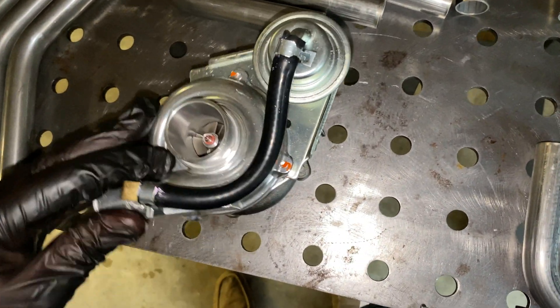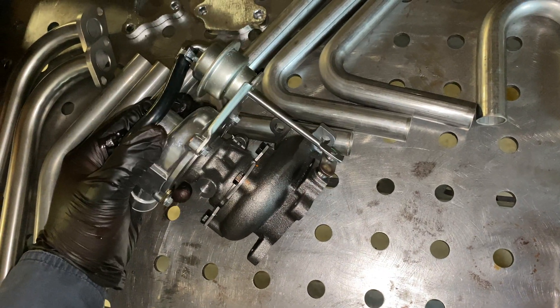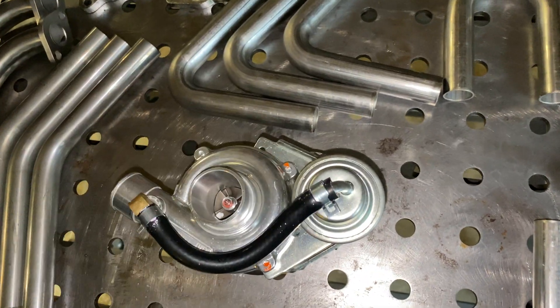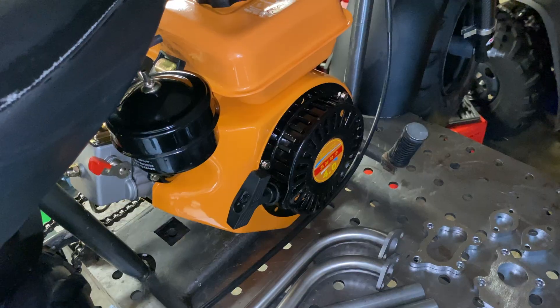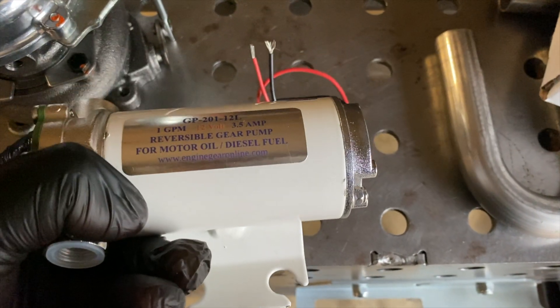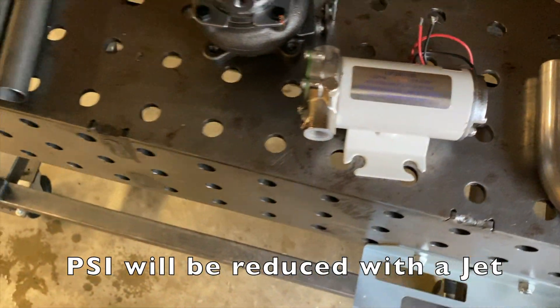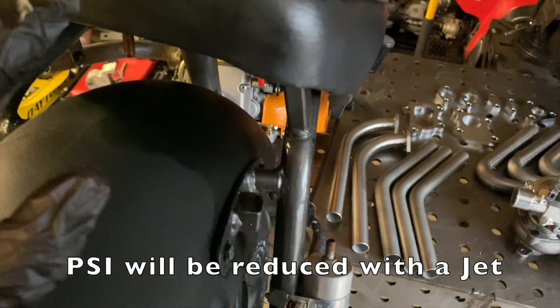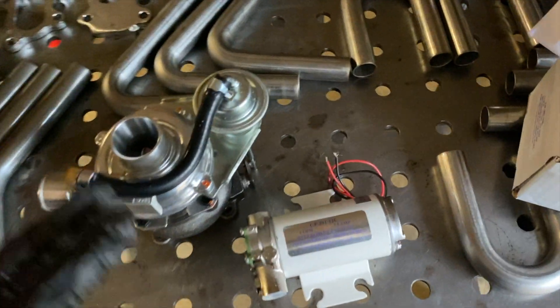Got a boost gauge on the way. Once it gets in, we'll have part two up. Hopefully I'll have all this stuff welded for a good little video. Ended up finding this pump right here — should do pretty well, gallon per minute. Gonna get a half-gallon tank and we're gonna mount it right here behind the mini bike, so it'll have its own separate oil system.